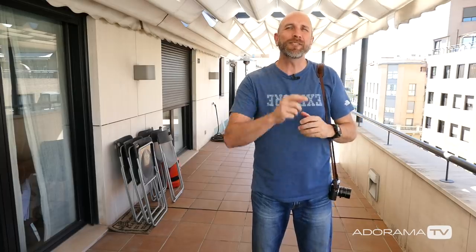In this episode I'm going to show you how to create a high-contrast grungy portrait with nothing but natural light. Hi everybody, welcome back to another episode of Exploring Photography right here on AdoramaTV, brought to you by Adorama, the camera store that has everything for photographers like you and me.